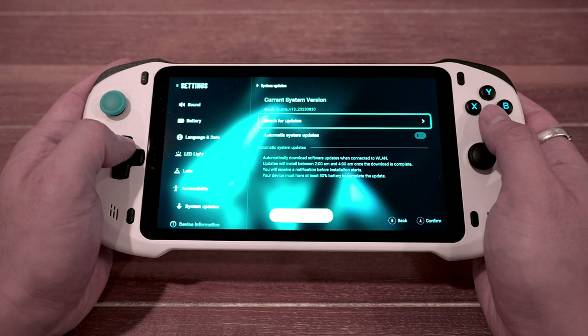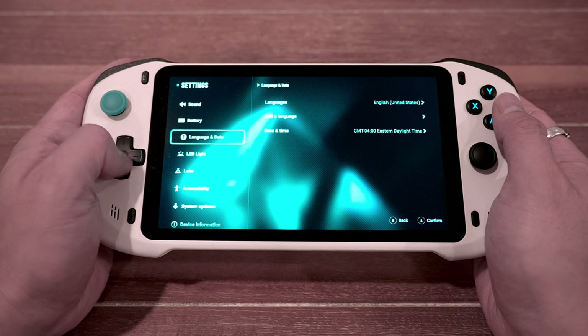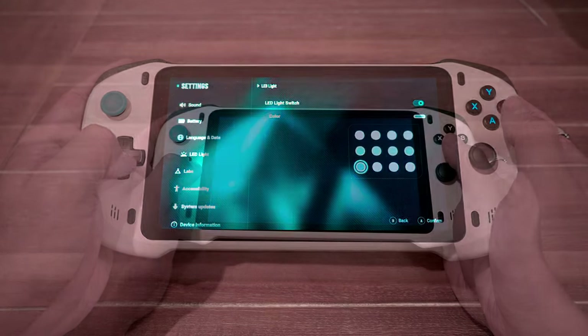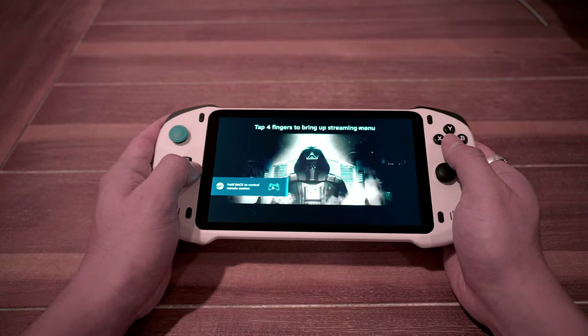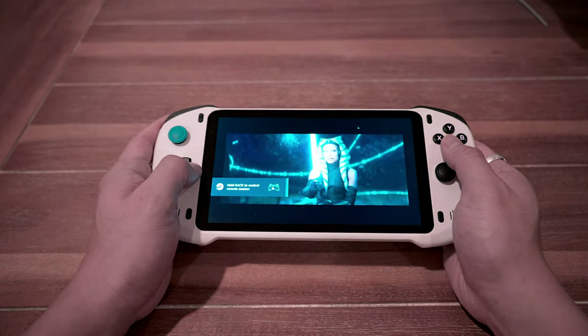Going back to the obvious winner here: the display. The 7-inch 1080p panel, while only 60 hertz, does look very nice. And as far as my research goes for this video, it's the only dedicated streaming device with this level of display, unless you count the Logitech G Cloud, which is of course more money — but we'll go over a bit more of a comparison later.